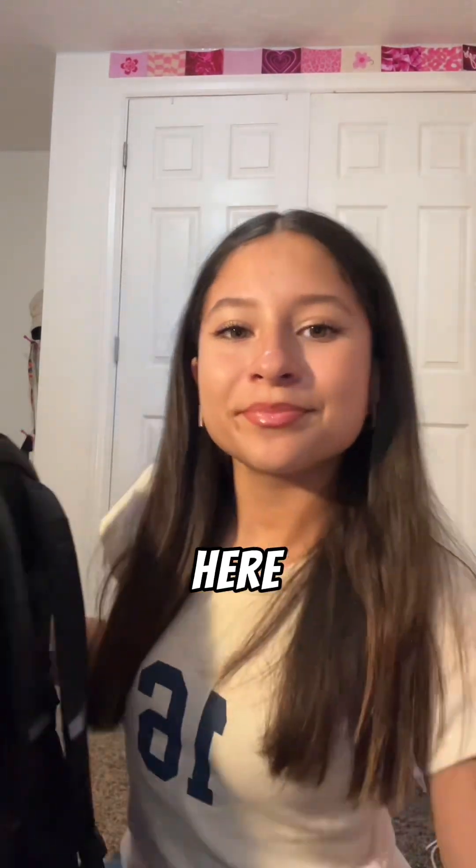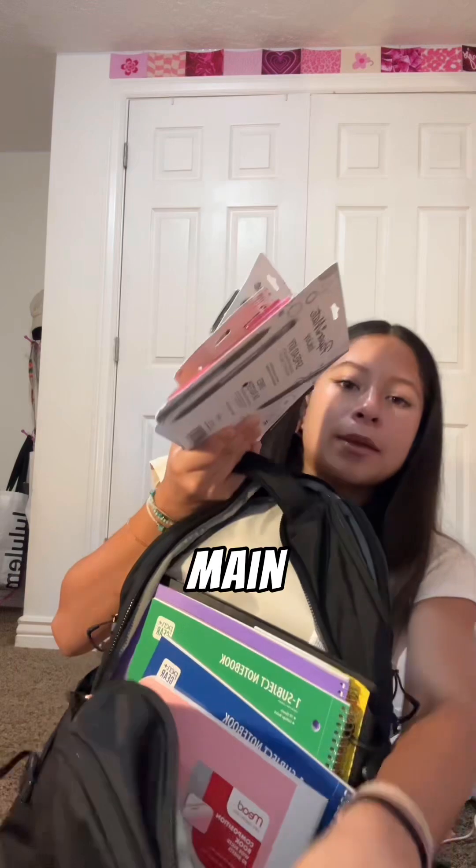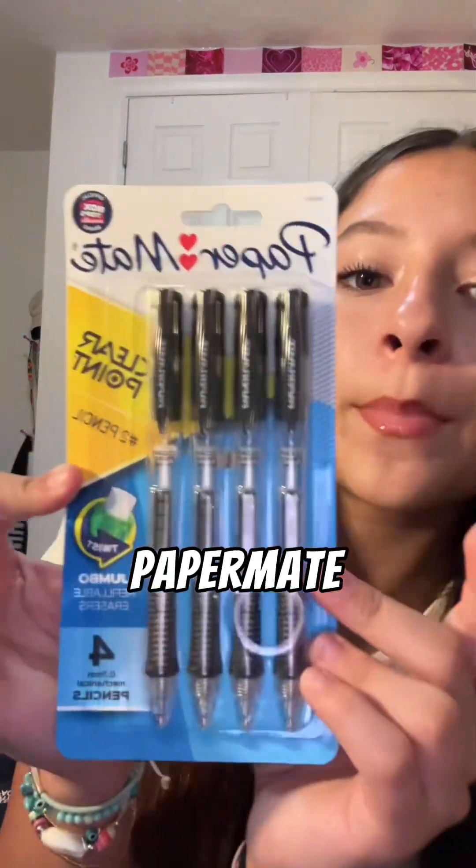There's this laptop pocket and I just keep my Chromebook in here. In the main pocket I have all of these essentials. For pencils I got these Paper Mate pencils.